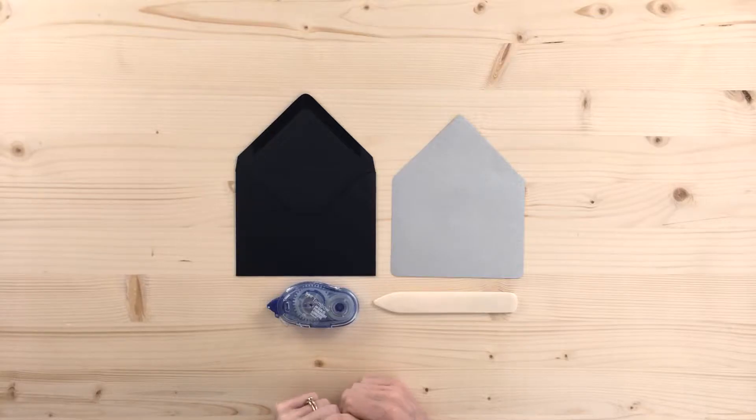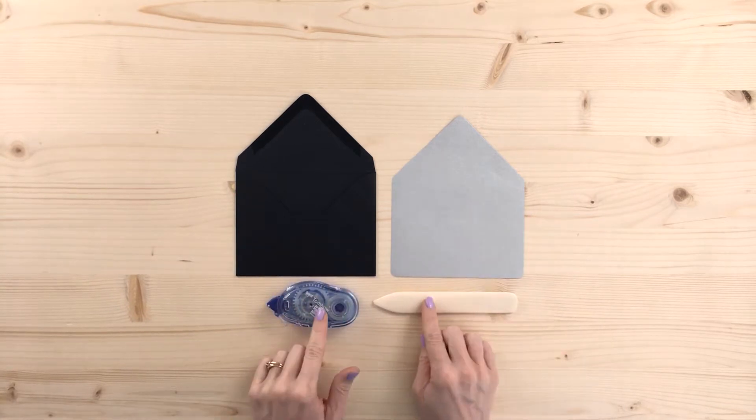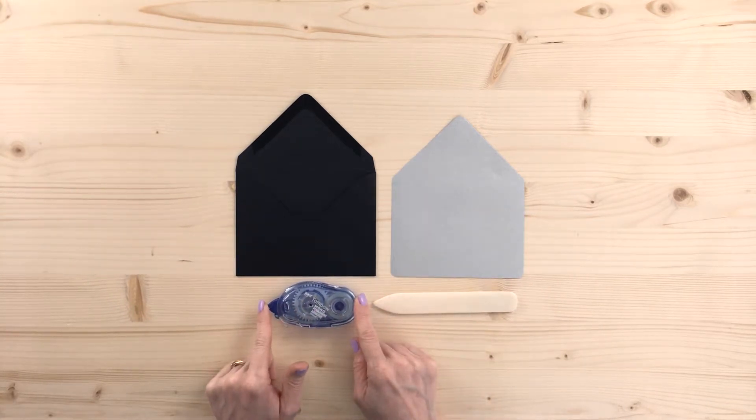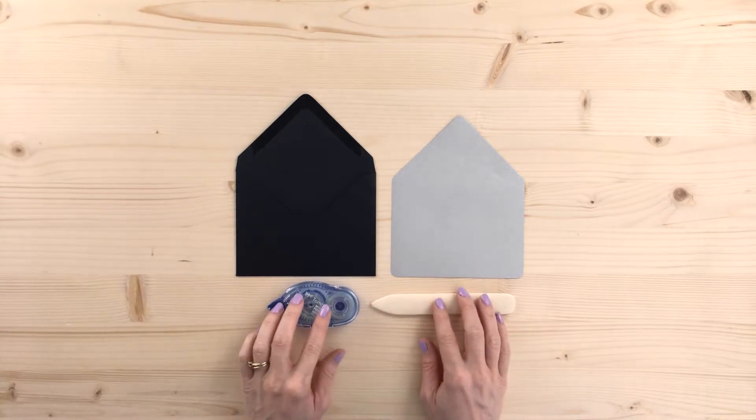So we're going to jump right into the tutorial. We have our envelope, the liner, and you only need two tools: a double-sided permanent tape runner and a scoring tool, both of which you can get at your local craft supply store.